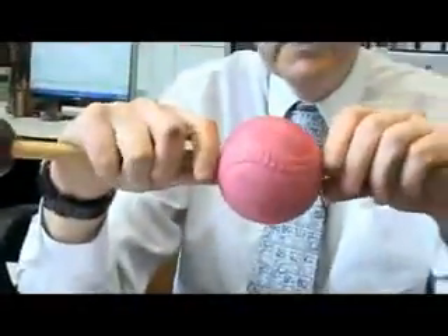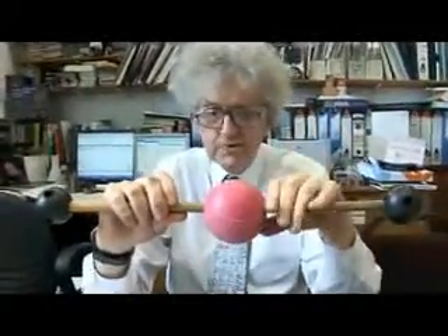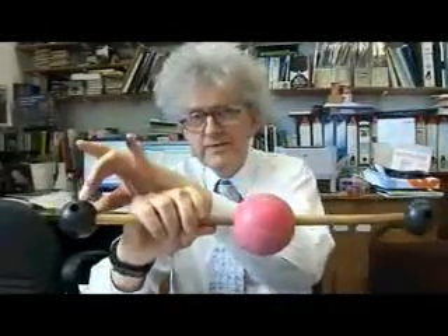In the Barking Dog experiment, you have a mixture of the molecule carbon disulphide, CS2 — it's just like carbon dioxide but with sulphur. This is a large test tube of laughing gas, N2O, and we're going to use that to make some sulphur. CS2 has a carbon in the middle and sulphur at either end, just like CO2 but with sulphur. This molecule, CS2, will react with laughing gas, N2O.